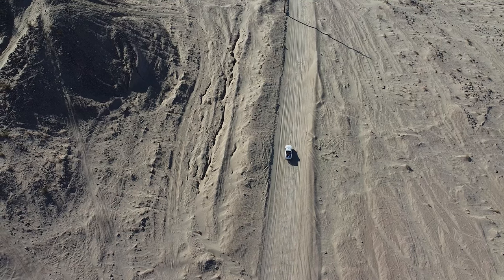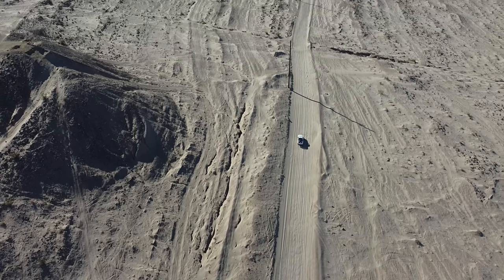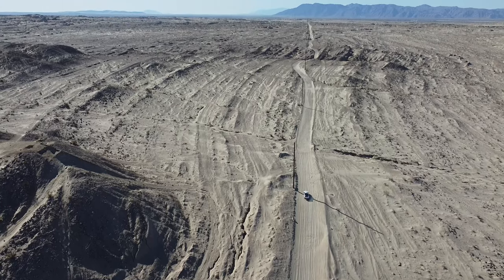Hi everyone, welcome back. In this video I'm going to show you how to get yourself unstuck out of the sand. I was not intending to get stuck, but once I did I decided it would be a great idea for a tutorial video.